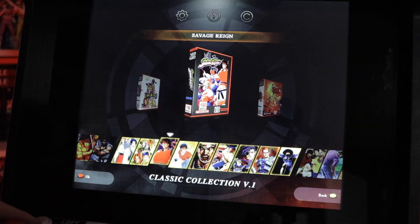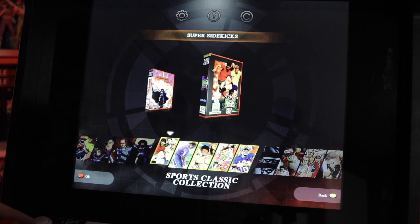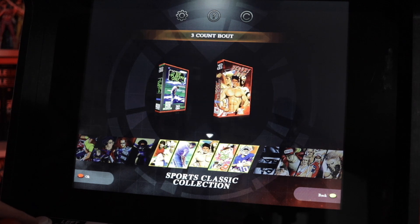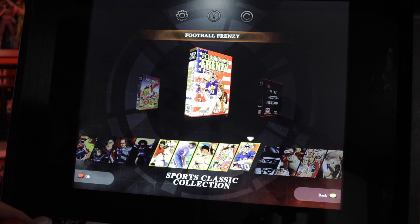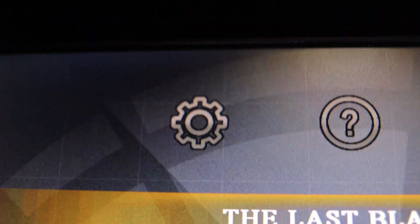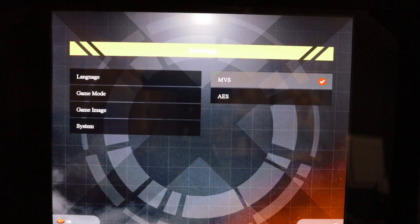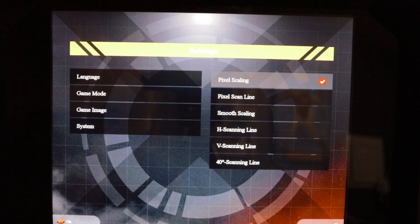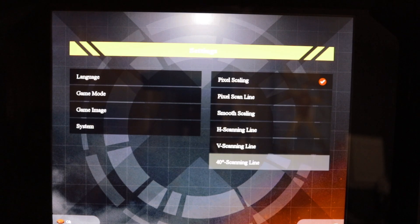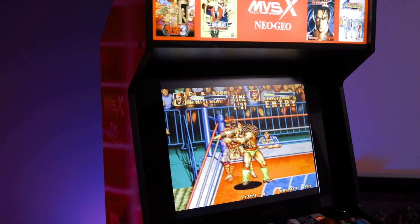The main user interface on this machine has a simplistic design with no obnoxious animations or crazy sound effects — just a clean and easy-to-navigate menu system that anyone can understand. Global settings can be accessed by selecting the gear icon, which brings up a menu allowing you to make changes such as language, game mode, going back and forth from AES to MVS versions of these games, and the scan line settings. The final option allows you to see which firmware version your machine is currently operating on and, if necessary, perform a factory reset.